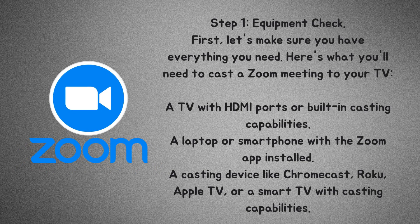Step 1: Equipment check. First, let's make sure you have everything you need. Here's what you'll need to cast a Zoom meeting to your TV: a TV with HDMI ports or built-in casting capabilities, a laptop or smartphone with the Zoom app installed, and a casting device like Chromecast, Roku, Apple TV, or a smart TV with casting capabilities.